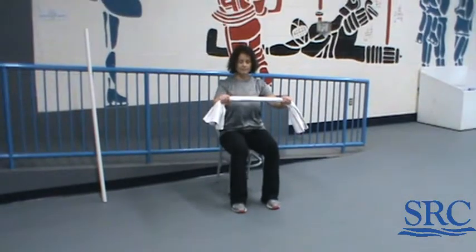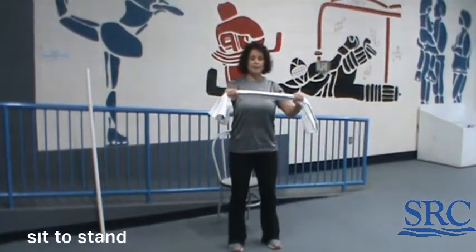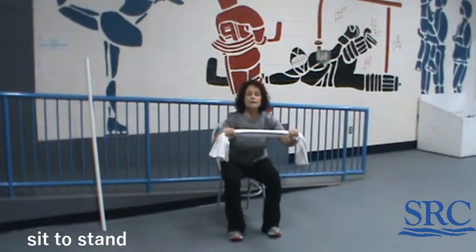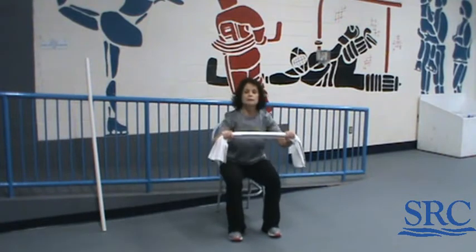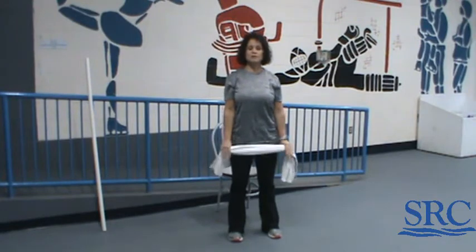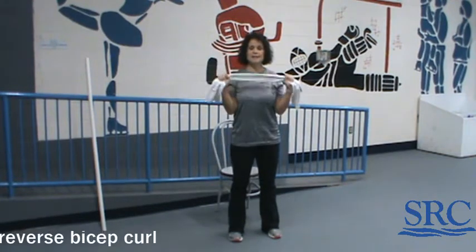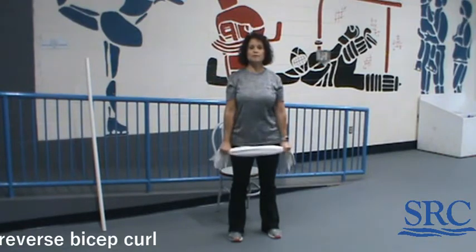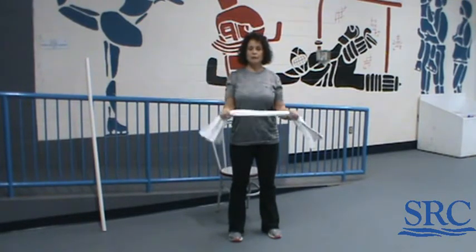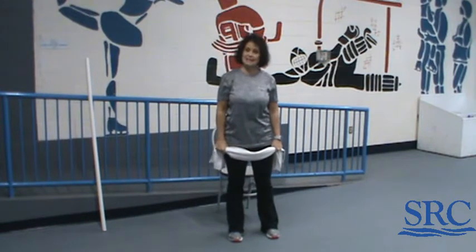Our next two exercises are a sit to stand and a reverse bicep curl. Hold the broomstick out in front of you with feet up, going up and down — keep the chest up, going down slowly and coming up slowly. After 30 seconds of that, stay standing and do a reverse bicep curl: palms facing out, bend the elbows and bring your hands up to your shoulders. Works with either the broom or the towel. Repeat each of those three times for 30 seconds each.